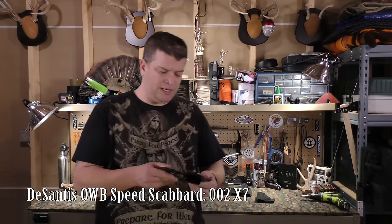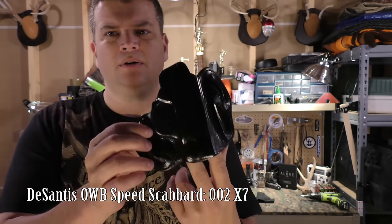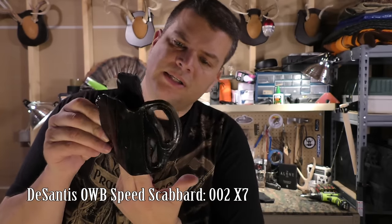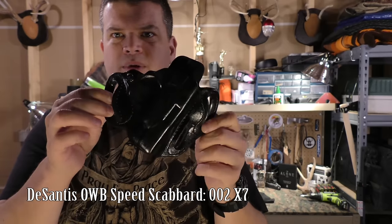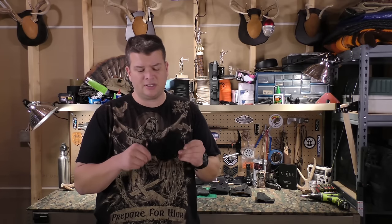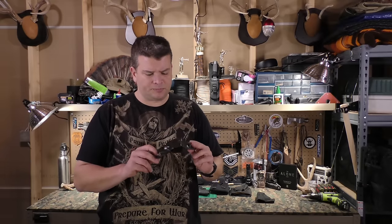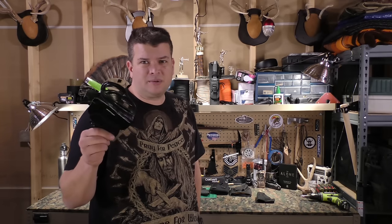The next one is a DeSantis outside-the-waistband holster, just a black leather with a retaining screw and tensioner. The model is the 002X7. You can set it straight up or with a little bit of cant to it. It's comfortable, stays out of the way, you really don't even notice it's on — it conforms to your body really nicely. DeSantis and Galco just make really good products as a whole. This is probably the one I use second most — maybe about a third of the time.